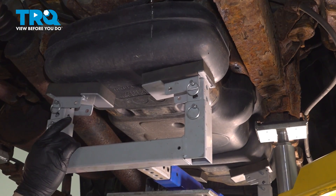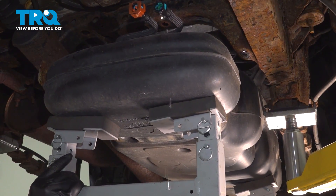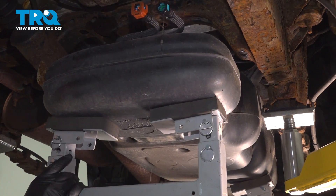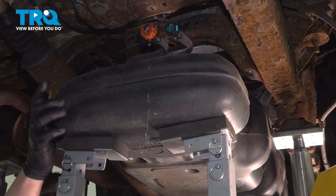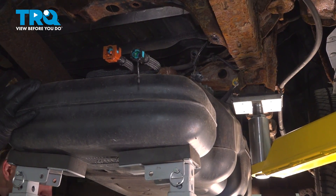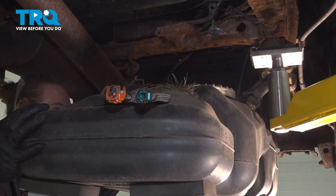Go down with the jack. Double check as you're going down — make sure nothing is connected. Remove the fuel tank from the vehicle.